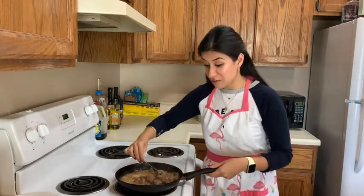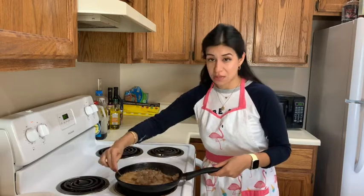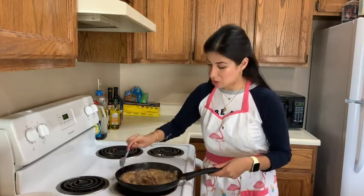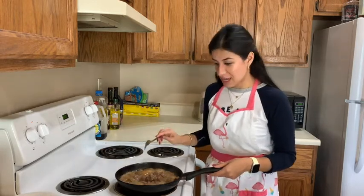In Peru, we have a lot of Asian culinary influence — that's why we are actually using soy sauce here. And it only makes our food even more delicious. So the food is ready, and I'm going to continue with the next step.